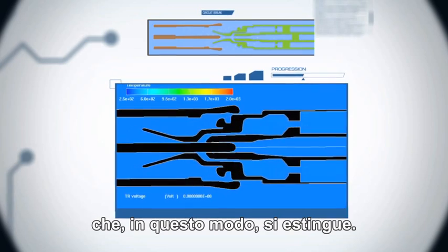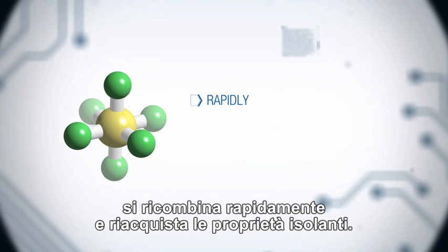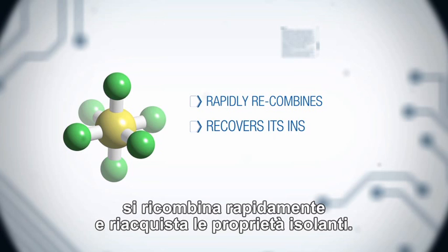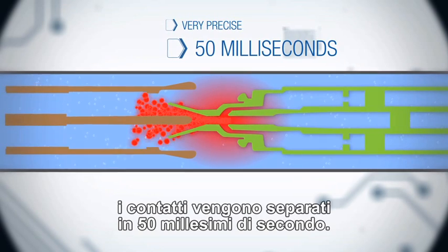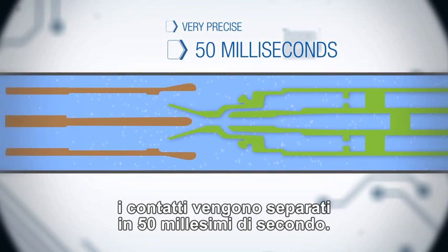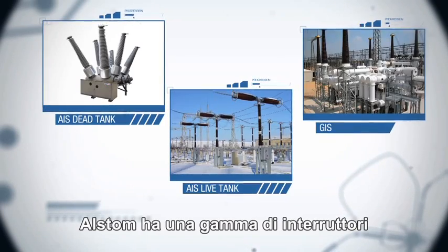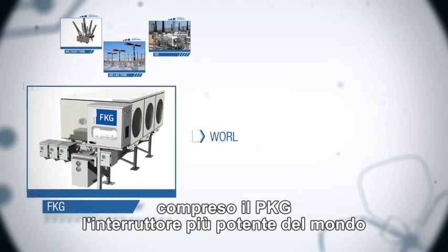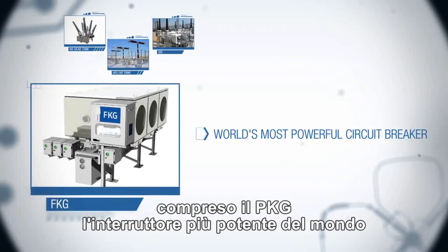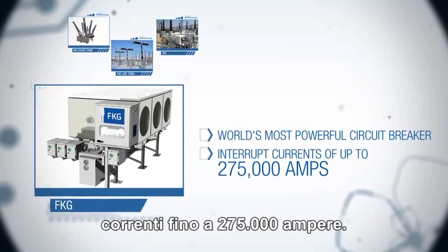The electrical arc is extinguished. This gas is replaced by cooler gas in the central zone. The SF6, thus cooled, rapidly recombines and recovers its insulating capacities. Everything is calculated very precisely — in 50 milliseconds, the contacts are separated. The circuit break has been sure and fast. Alstom offers a range of circuit breakers adapted to all electrical transmission needs, including the world's most powerful circuit breaker, Alstom's PKG, which can safely and rapidly interrupt currents of up to 275,000 amps.